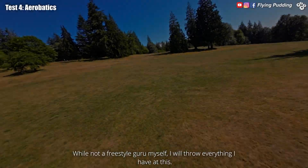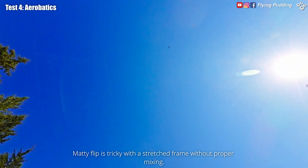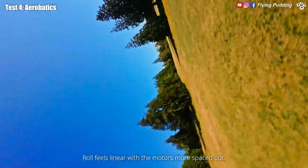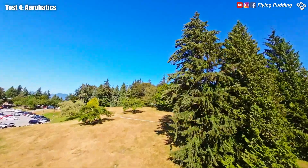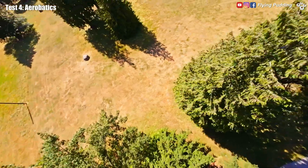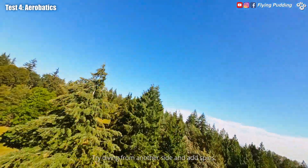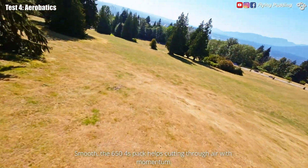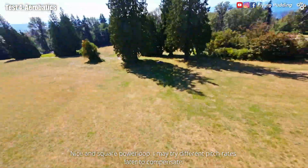While not a freestyle guru myself, I will throw everything I have at this. Matty Flip is tricky with a stretched frame without proper mixing. Roll feels linear with the motors more spaced out. Try diving from another side and add spins. The 650 4S pack helps cutting through air with momentum. Nice and square power loop — I may try different pitch rates later to compensate.